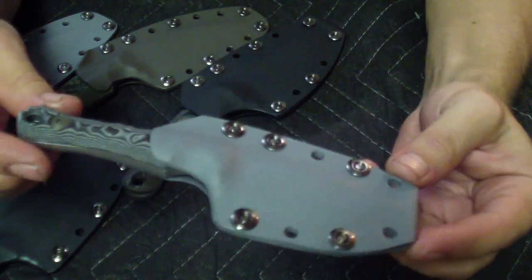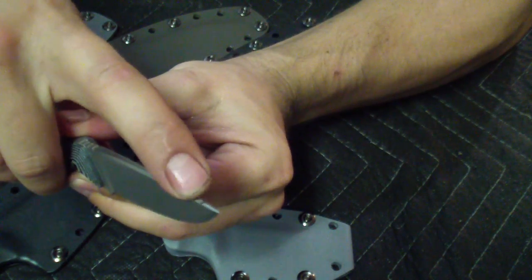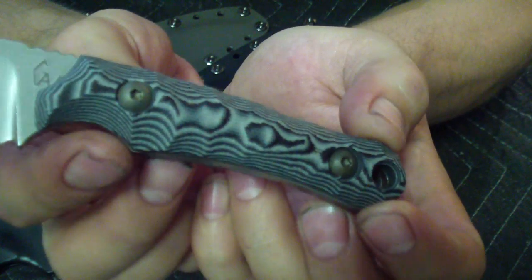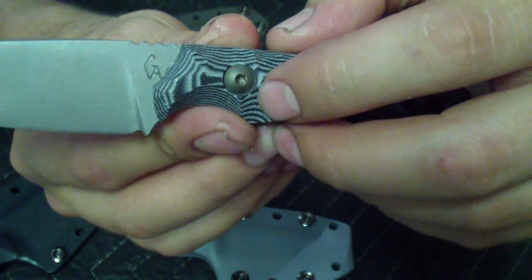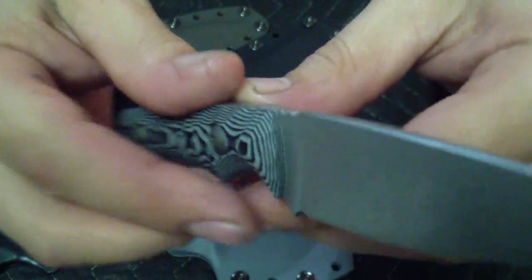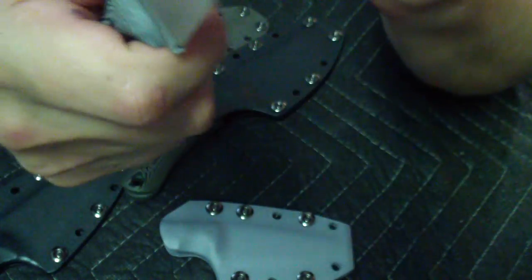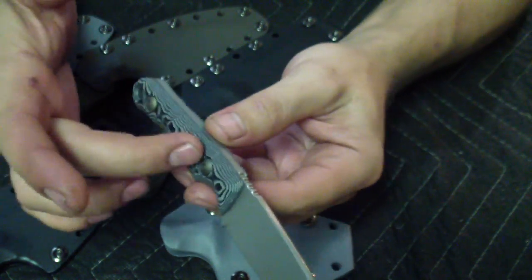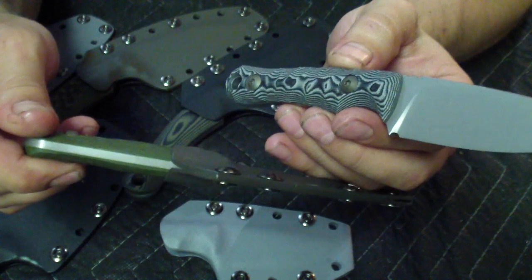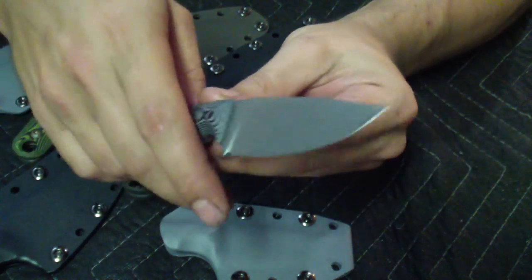Next one I like a lot: G10 again, black and gray, gray kydex. Same thing — jimping up front and little indexing jimping all the way up by the tip. This one has a nicely shaped rock pattern, I like it a lot. The logo sits in a little cutout in the scales — purposely cut out and left open on this side. Very comfortable. It's a little heavier because it has more G10 material compared to my regular handles which are slimmer in certain areas. This one is full thickness but very contoured, so it's very comfortable in the hand.